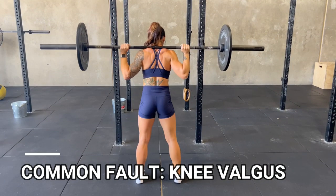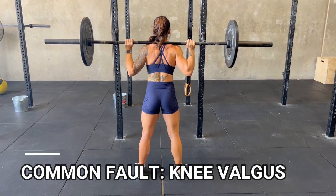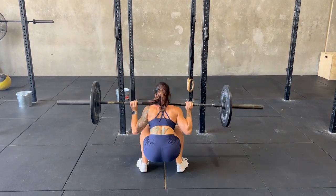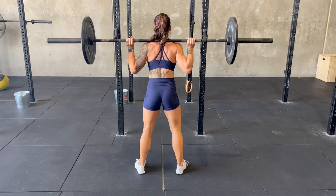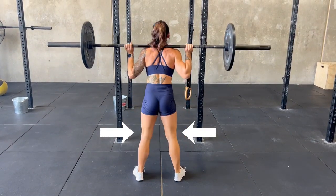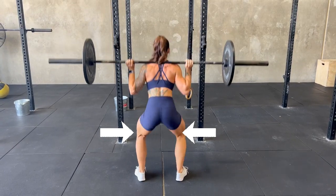One common issue which may give some people discomfort or a perceived weakness around the knee is their inability to avoid knee valgus. Valgus is a Latin term and means the tibia, the weight-bearing bone in the lower leg, is turned outward in relation to the femur, the bone in your upper leg, causing a knock knee position.